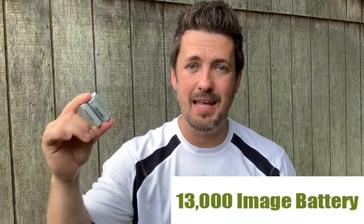This thing only takes four double-A batteries, and Moultrie provides them for you — how nice! These four batteries will last up to 13,000 images, which is going to last your whole season unless you have non-stop deer running through your trail cam area. You're going to be all set with just these four little batteries, and it's going to save you money.